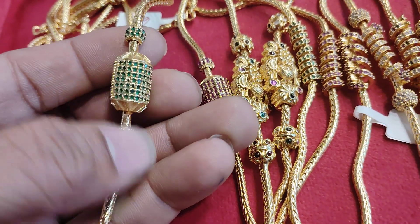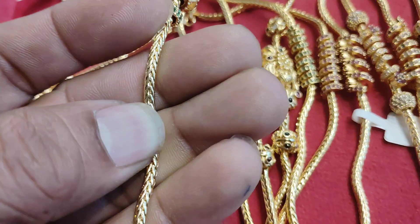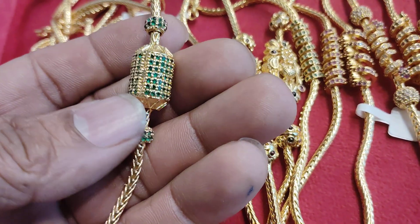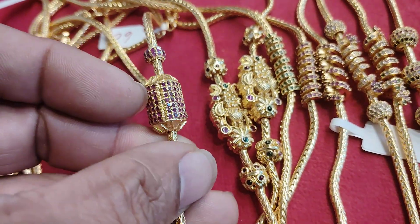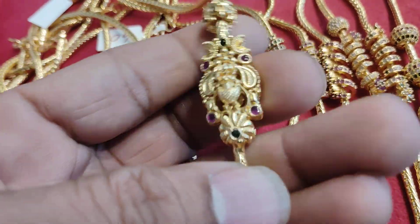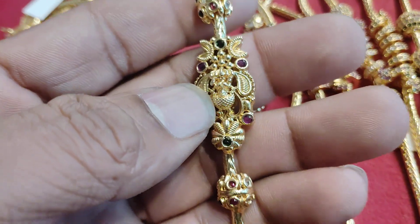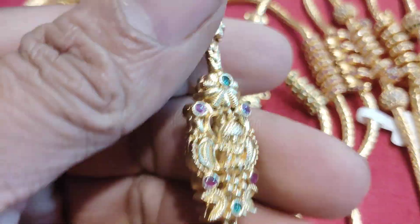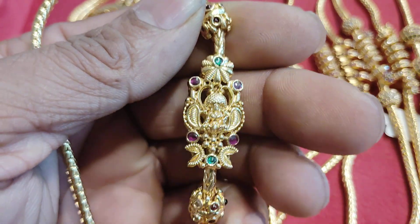Snetra, why are you looking at this? This is Mop Chine. This is not a problem with smooth chine. There are many colors here — green, maroon, and Lakshmi design. You can look at this. I think I'm going to take this one. Yes, Snetra, you can see that Mop Chine.